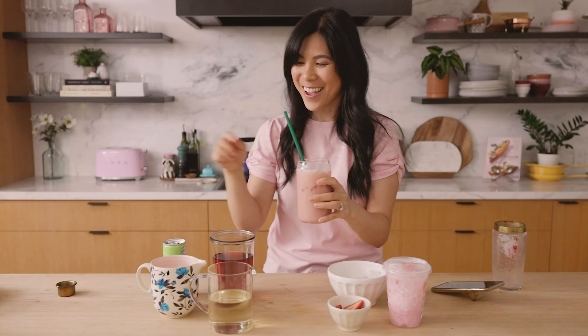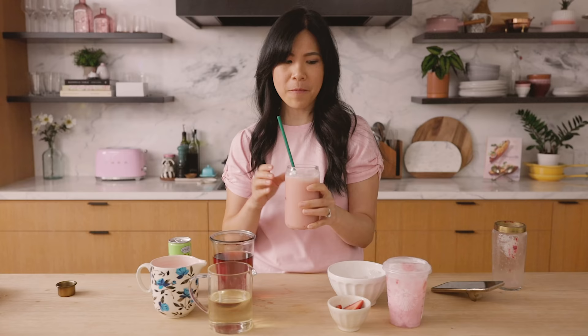Not to toot my own horn, but this is pretty good. You definitely taste the coconut flavor and the strawberry, the raspberry flavor — the fruitiness of it definitely shines through. The mango juice really helped give it that tropical flavor. It does not taste like Pepto-Bismol.